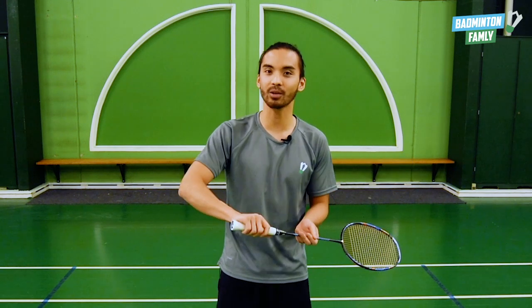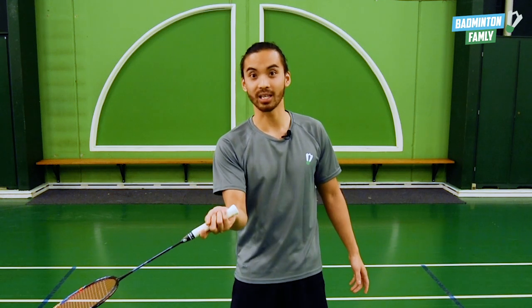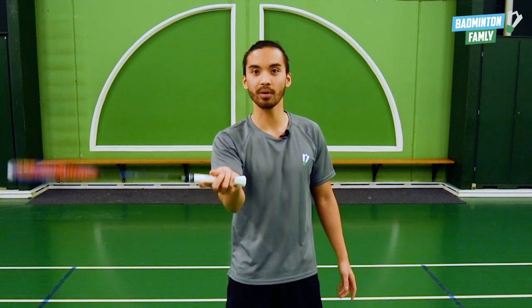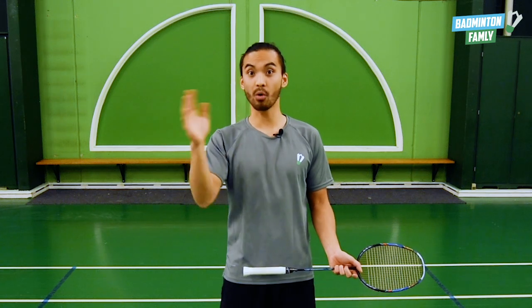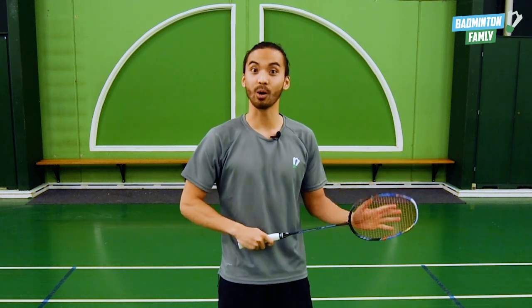After we get the hang of holding the forehand grip and the backhand grip, the next step will be to change between the two grips. We can start by taking a shuttle and just juggling with it, switching between the forehand grip and the backhand grip, so this becomes natural. We don't need to think about how we are switching our grip — the more we practice it, the less we're going to think about switching. And then of course we can make the exercises faster and more challenging. But this is the first step to learning how to grip.